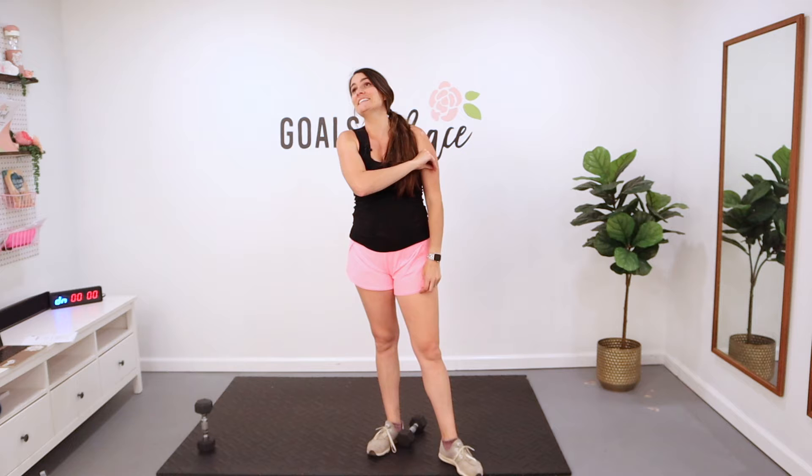I am so thankful that you are here. I'm so pumped to get this workout on with you. You have no idea what is in store. It is amazing, phenomenal. It is going to blow your socks off.